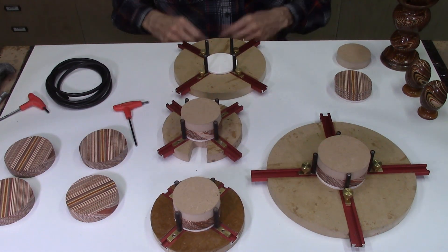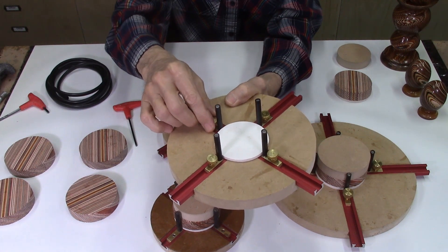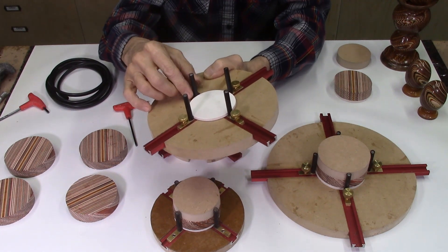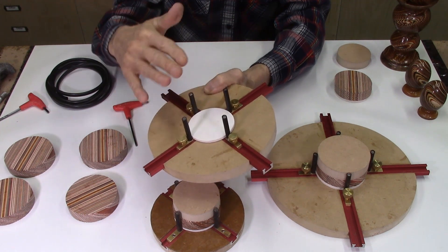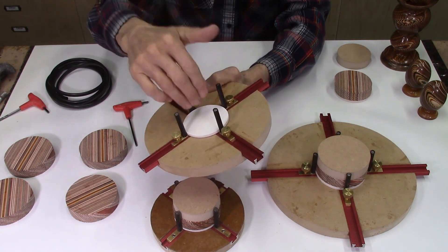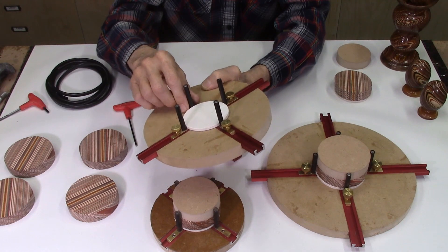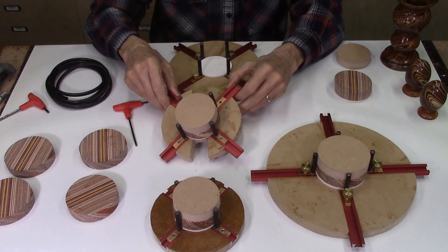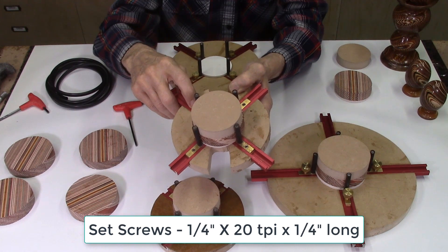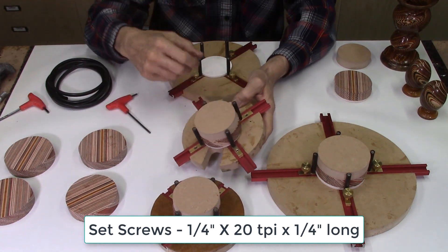One of the first changes I made is, in the original design, I used thumb screws to tighten up your boards in the Dizzy Glue Up Jigs. I was gluing up a project and when I put it in the press and was pressing down on it, one of these pins actually moved and one of my discs slid from that pressure. Probably because I didn't have the thumb screw tight enough — my fingers aren't as strong as they used to be. So I've gone to these set screws: standard quarter-inch, 20 thread per inch set screws. They're much more efficient, more accurate, and get much tighter so the pins don't move.